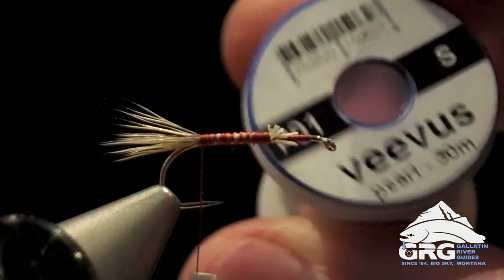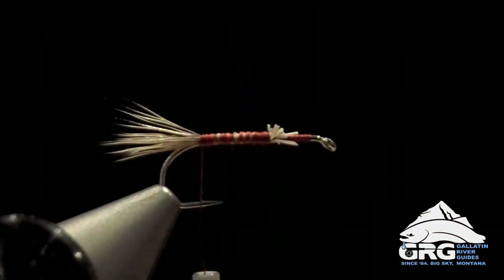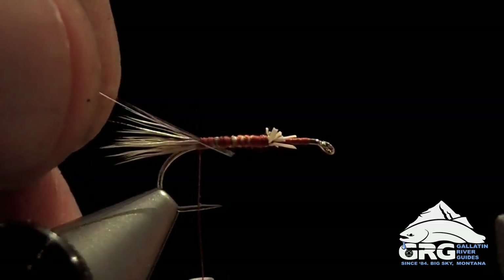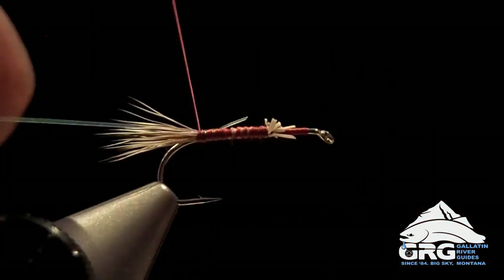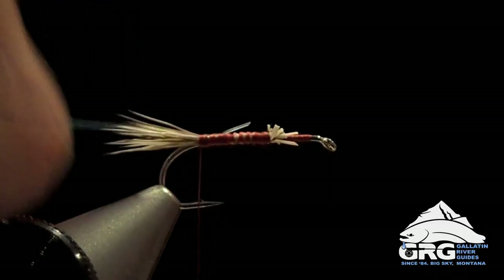Next we're going to tie in a strand of small Vivus pearl mylar tinsel. This is going to act as a nice little flashy rib. Tie that in, just get a few good wraps, and then stop here. Your last thread wrap should be right above the barb again.